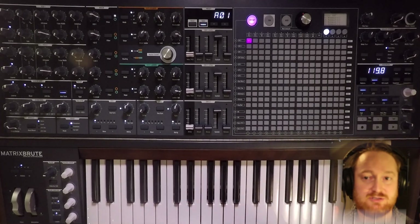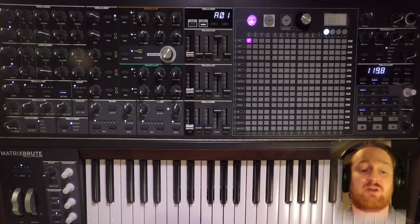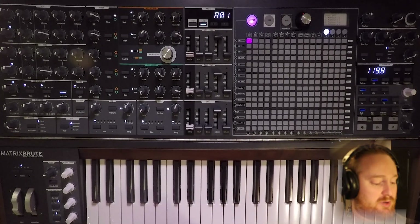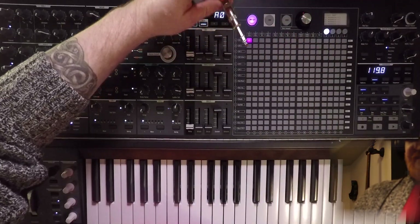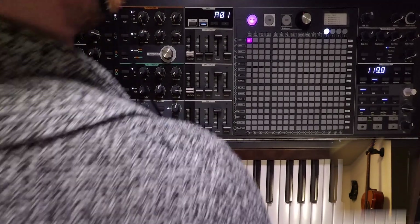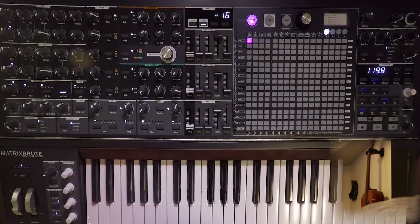Watch your ears and your speakers, because this can get pretty unruly pretty quickly if you're not careful. Take a patch cable, plug it into your headphone jack, come around the back, and take that same patch cable and plug it into the external audio input.